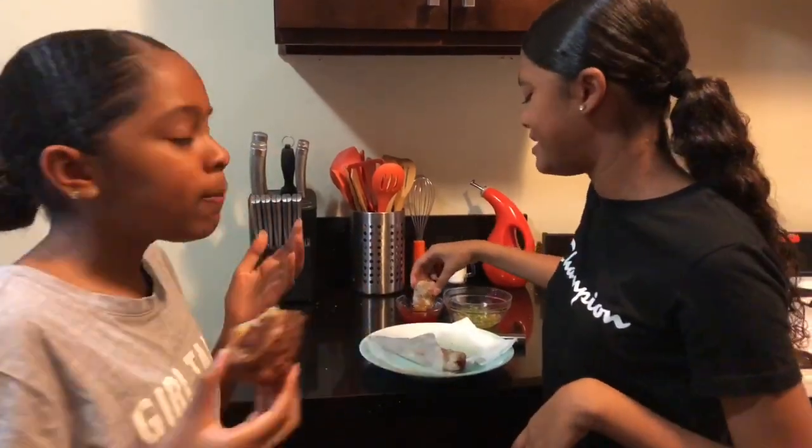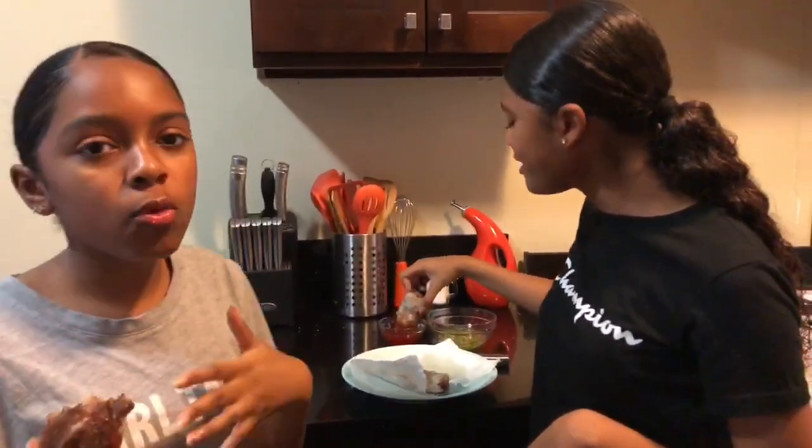We're gonna do a 10 — 10 out of 10. It's so good. So this is our first time actually making egg rolls and it turned out pretty good. But if you want us to make any more cooking videos, comment down below — what do you want us to make? Make sure to like, comment, subscribe, and turn on the notifications so you'll be notified every time we post a new video. Just let us know what you want us to make. Bye!